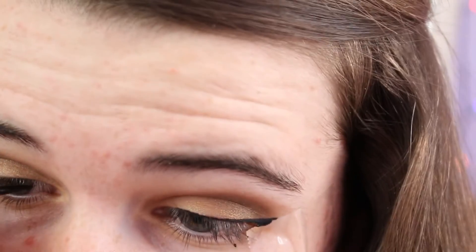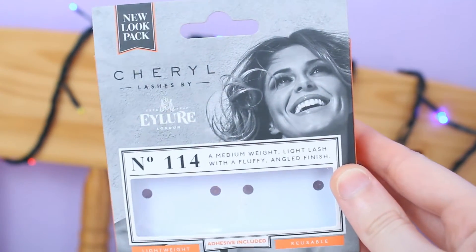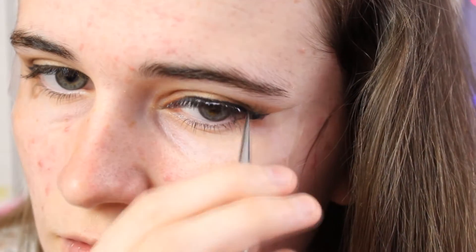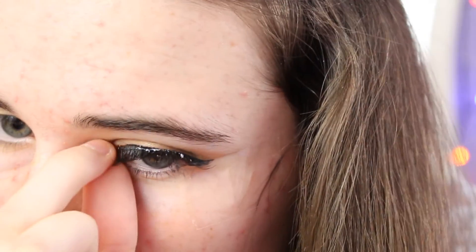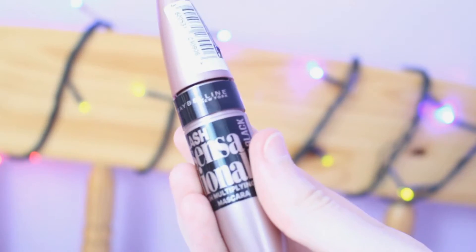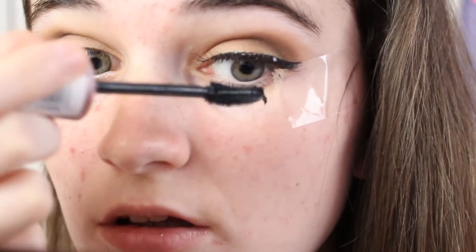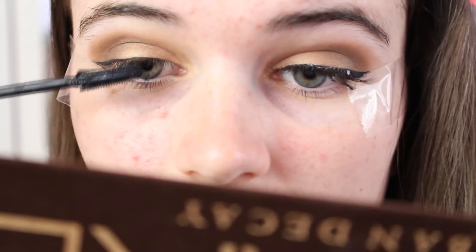I forgot to actually show you these in the box, but I took the Eylure Lashes by Cheryl and they are number 114. You can actually see them properly when I've applied them — they were really good lashes because they were quite natural but quite voluminous at the same time. I also took the Maybelline Lash Sensational mascara and put that through my fake lashes just to create a bit more definition and to emphasise the voluminous lashes.